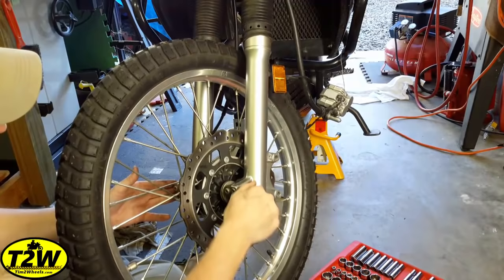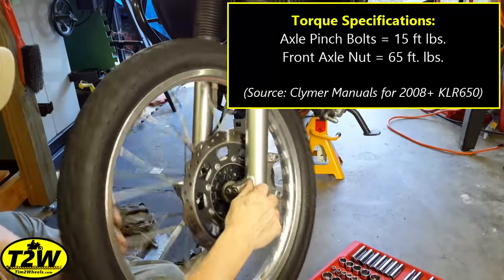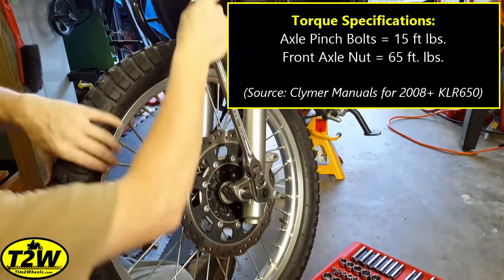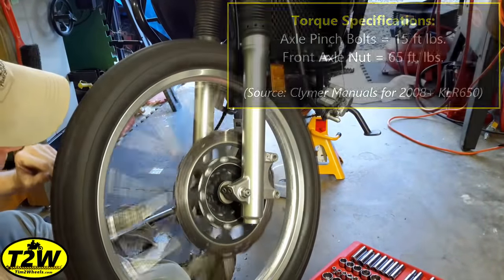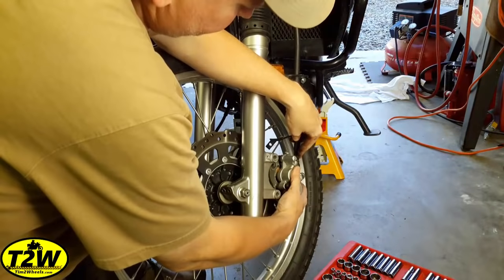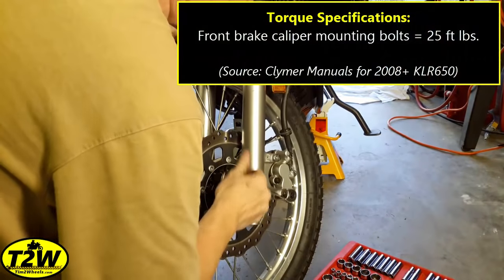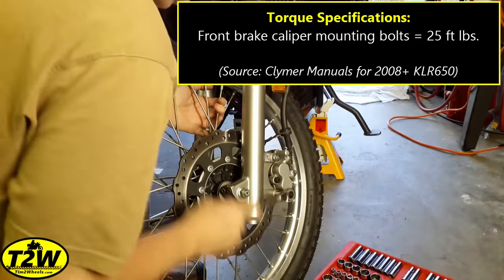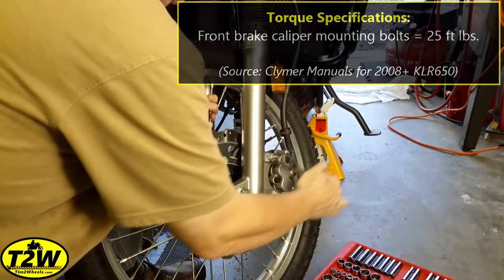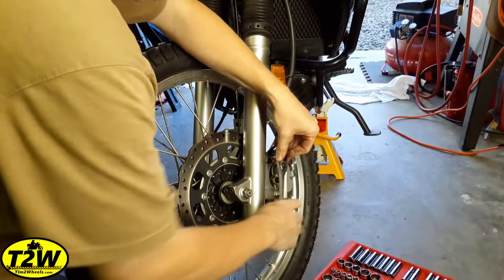Go ahead and get the speedometer cable reattached — just enough to make sure it's snug and it's not going to come loose. Set the axle clamp bolt up by hand. If you get the bolt too tight, you don't want any play in there. And lastly, put the brake caliper back on. If you need to change your brake pads, this is a good time to do it. Reinstall the brake line support.